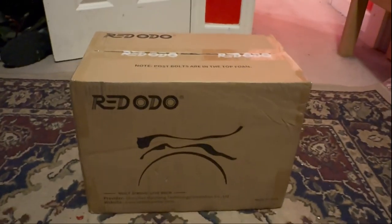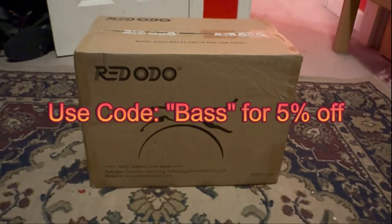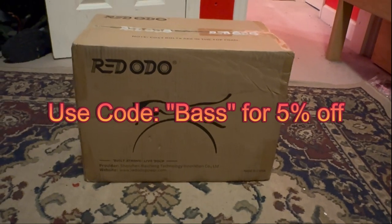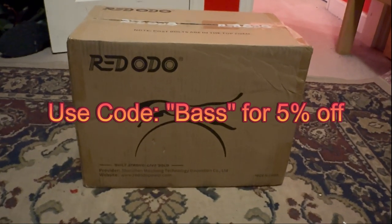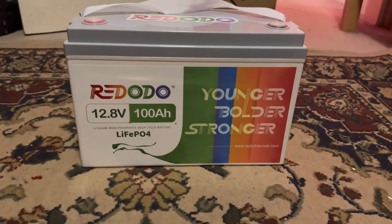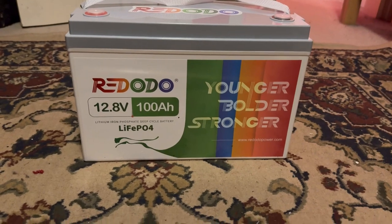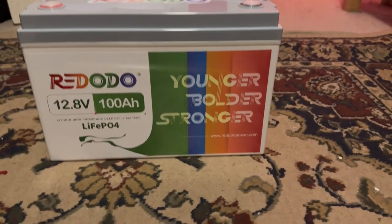I also have a link in the description if you want to purchase one — I have a five percent off coupon down there, so go check it out. Let's get this thing out of the box. Taking it out of the box here, this is the Radodo 12.8 volt 100 amp hour lithium iron phosphate battery.